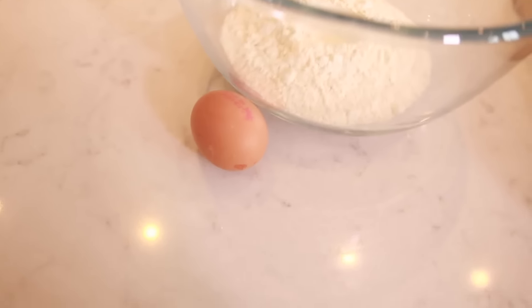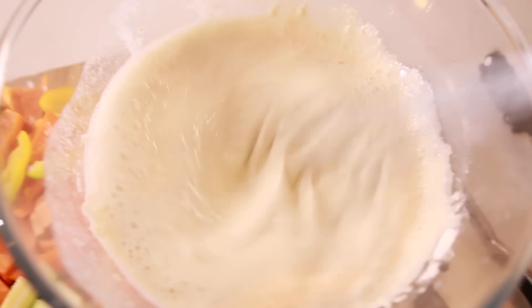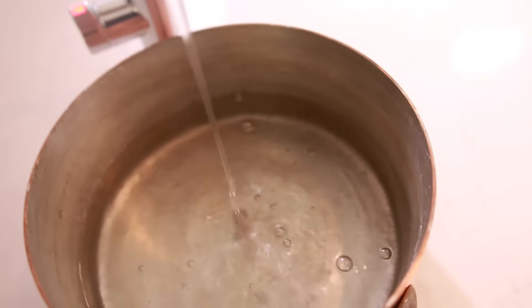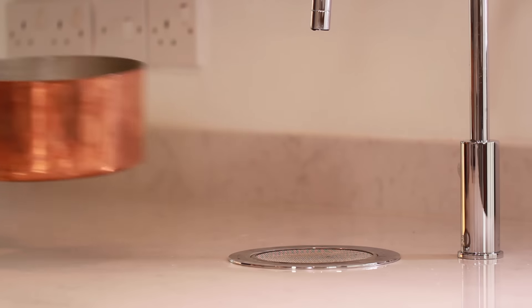Over here we've got the tempura batter — that's three elements: flour, eggs, and we're going to put sparkling water in it using the zip tap. This gives us that beautiful bubbly texture to the batter. First up I'm going to get a pan up to heat with boiling water straight from the zip tap, which gives us instant boiling water. I just love the simplicity of this tap — it means I haven't got to boil a kettle, I can just get on with my cooking.